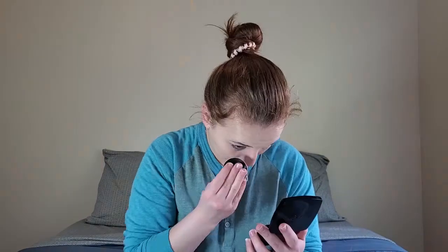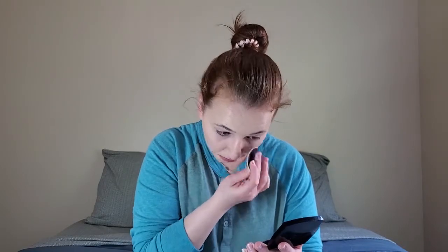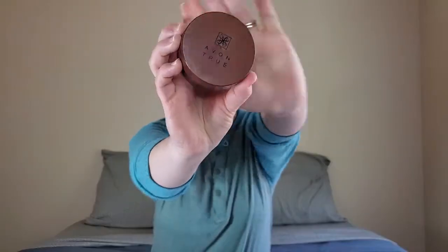Another trick I have: when you are applying your press powder or your setting powder, kind of look downwards so that your under eyes are stretched open, so the powder can get all the way into those creases. Now that that's done, I'm going to go in with my Avon True Color Sunkissed Bronzing Curls.